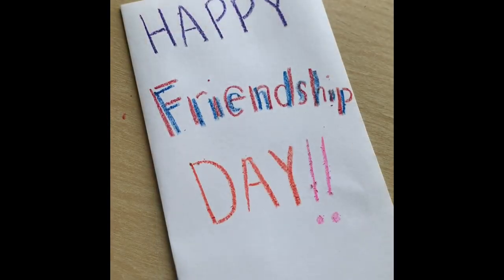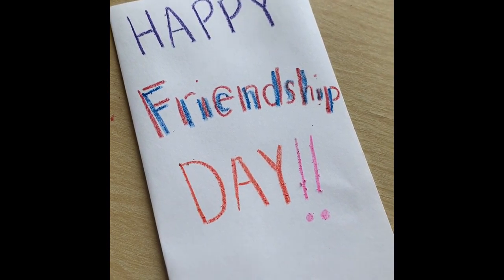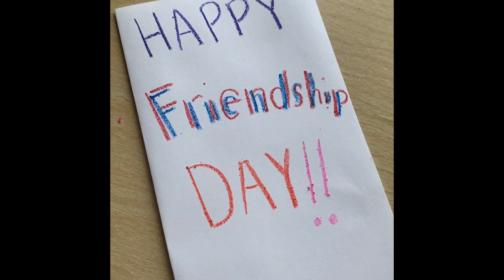To start out my card, I have folded my paper in half. So this will be the front of my card, this will be the inside of my card, and this will be the back of my card. So let's start on the front. I started out my card by writing Happy Friendship Day on the top. Now I'm going to decorate it.